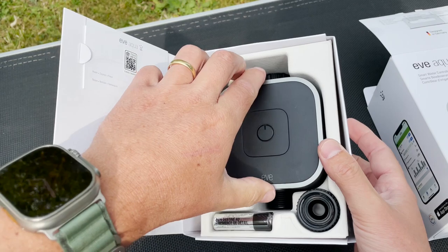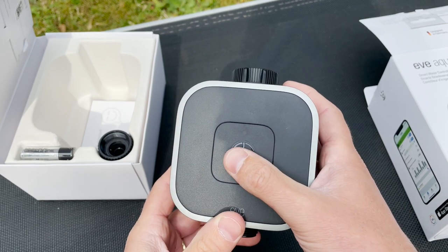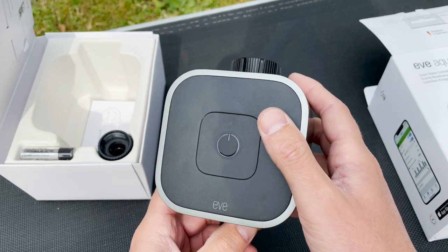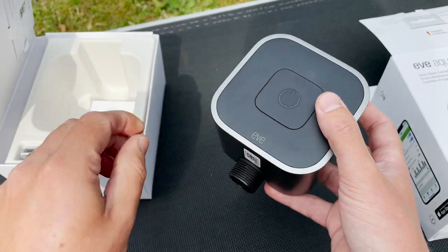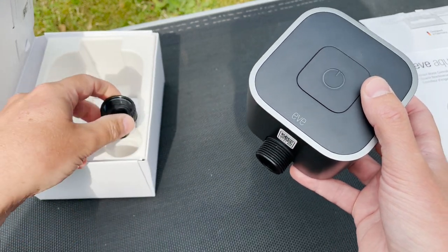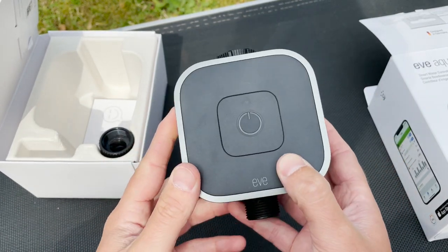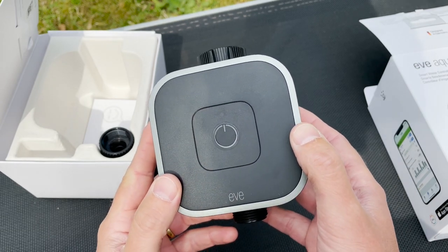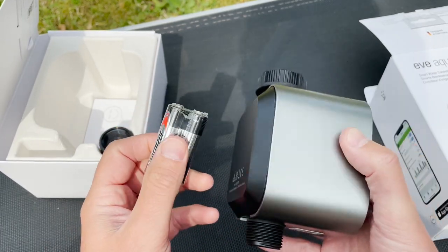So you have the HomeKit code and the Eve Aqua itself, which you can simply fix to your water tap. There's an on/off button so when you want to use the water tap without using your iPhone or Siri, you just tap this button and the water will flow. Here you can attach your hose, and there's also an adapter for your hose. You have two pan lights. The Eve Aqua can stay outside during winter — just remove it from the tap and take it inside before it starts to freeze. The batteries will last for a year.